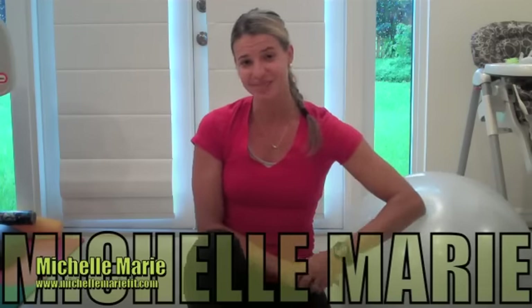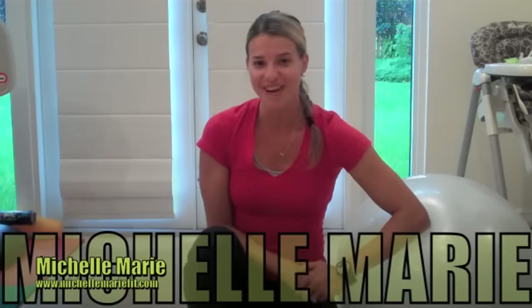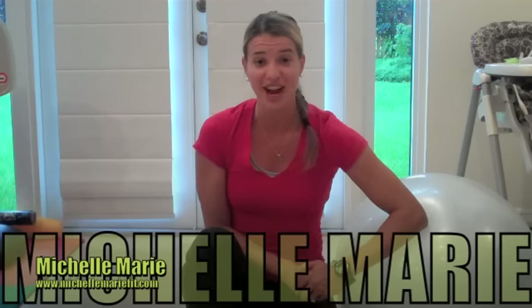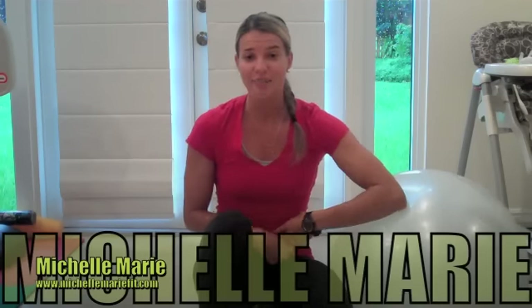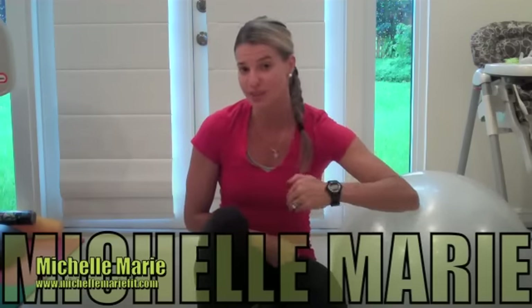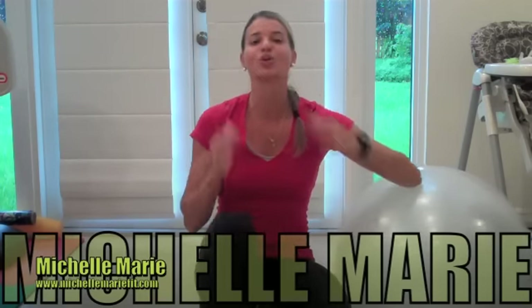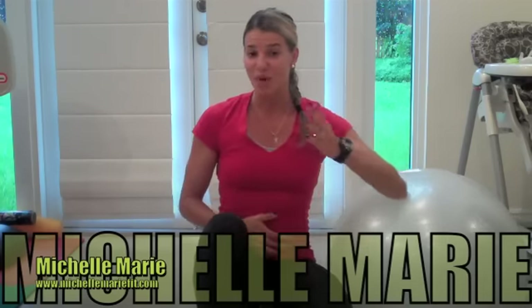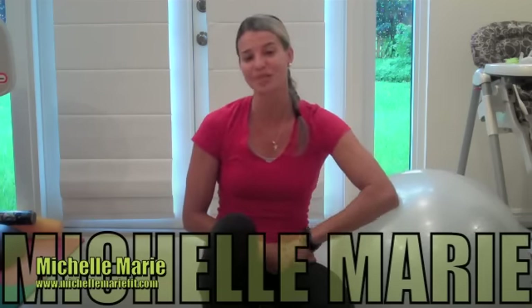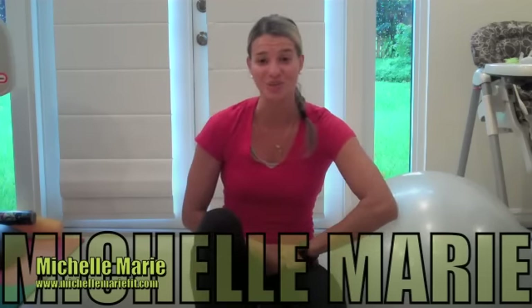I am totally dedicated to bringing you tons of really great exercises, and today you are going to love this exercise. It's called jackknives and it's going to work the belly, that midsection. It is a little bit challenging, but if you can't do it, you can start by just holding the plank position I'm going to show you. Moms, if you've had kids before, you're going to love this — it's really going to help you tone that midsection.